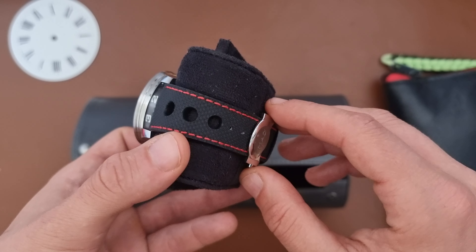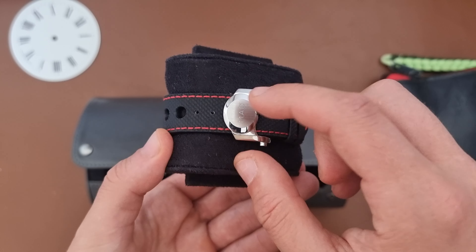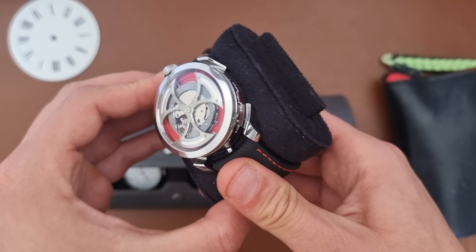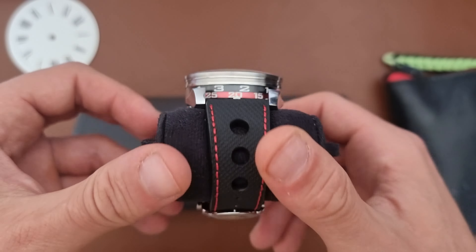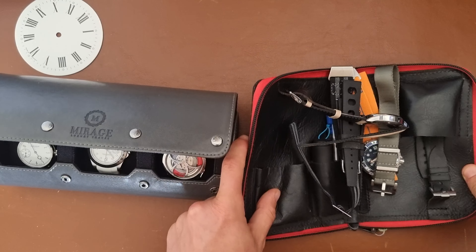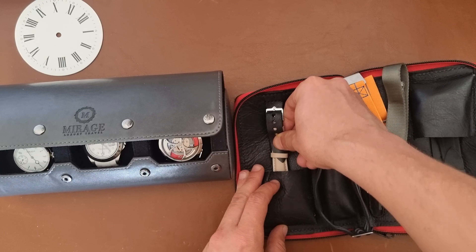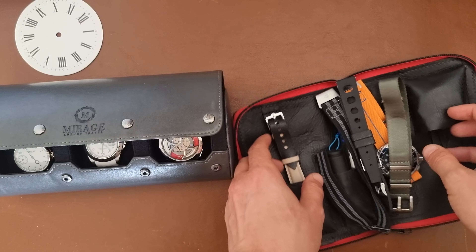Let me take the middle one first — the Explorer 2, reference 16570, on a white rubber strap with a clasp. I think that's the perfect summer watch for me. I always get a lot of compliments on it because of the white-on-white look, and I haven't worn it the past couple of weeks so it'll be perfect for the trip.